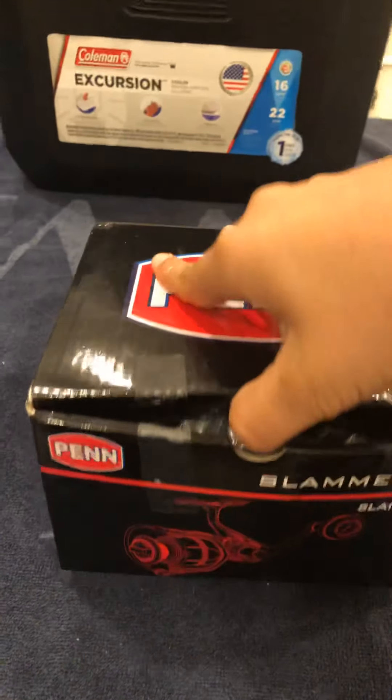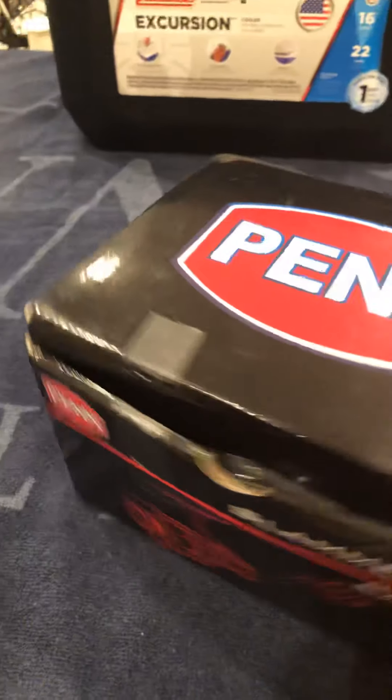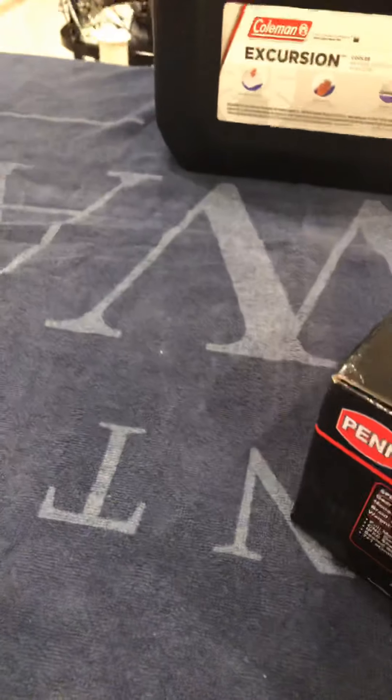What's up guys, it's Fishing with Daniel here and today we're gonna review the Penn Slammer 3 5500 — an unboxing basically. Here's the box and we got the specifications.